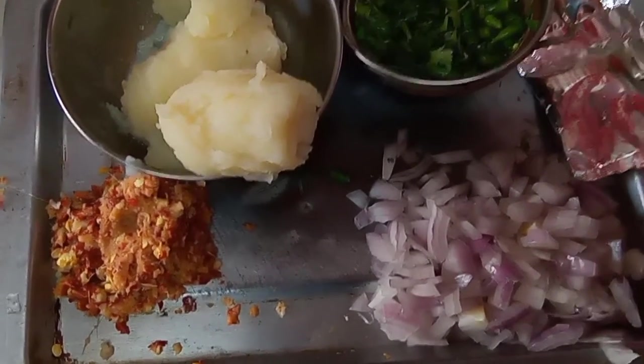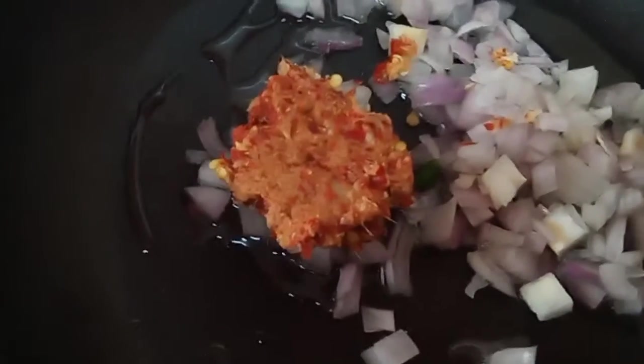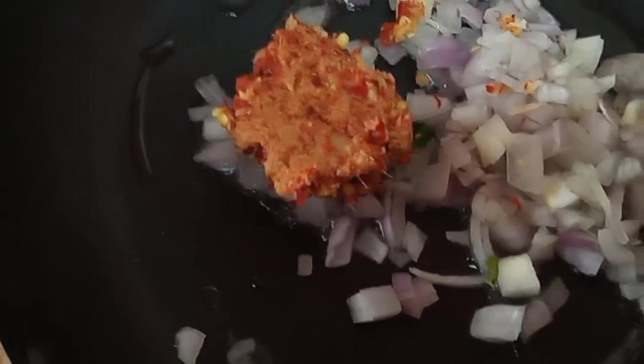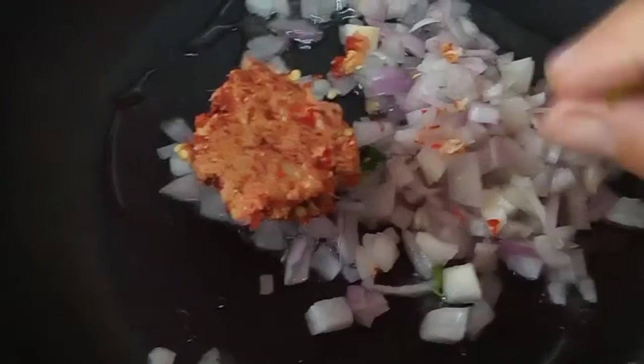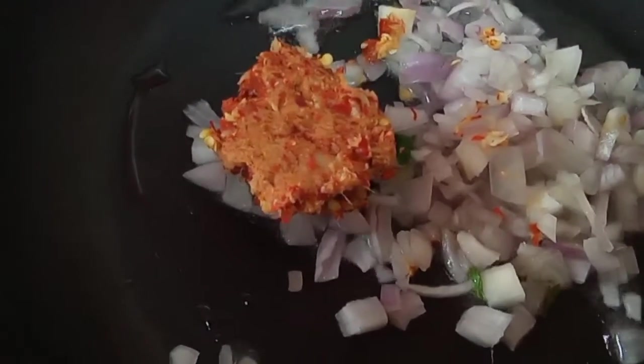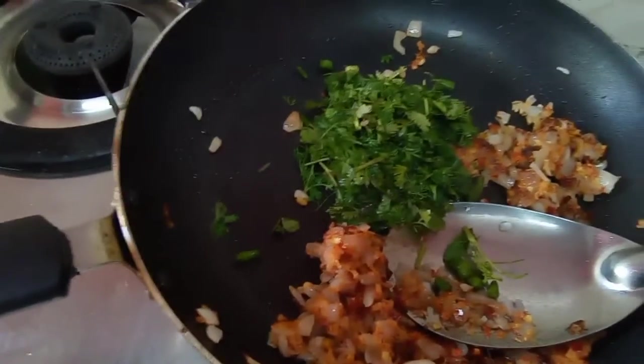So now let us begin. First of all, take a pan. I have added 1 tablespoon of ghee and I am going to fry the onions. And the masala — adrak garlic ginger paste. Roast it till it turns a little brown. After it has turned brown, I will add the dhaniya and hari mirchi that I have chopped. Stir it, mix it up properly.